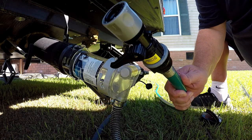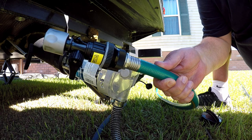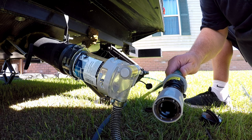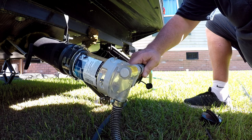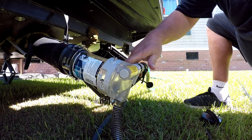I've got the backflow preventer on the garden hose already. Please don't use your drinking water hose — even though this is a backflow preventer, you just don't want to risk any kind of contamination. All you've got to do is just hook it in here and then turn on the water.